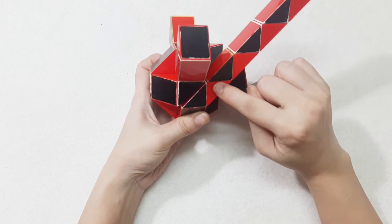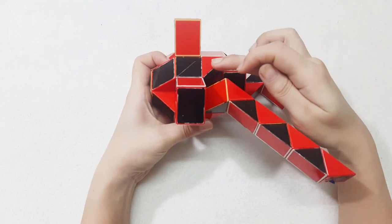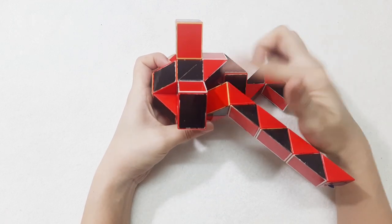One, two, three, four, go down. So you can connect them — turn with this one, turn to the right side.